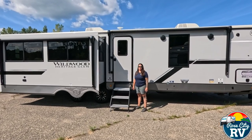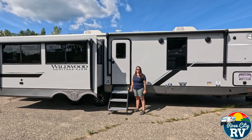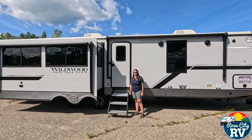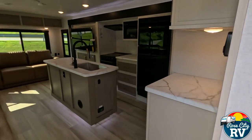Hello everyone, I'm Molly here with Row City RV of Michigan, and today we're going to take a look at the Heritage Glen Wildwood 308RL. Is this the correct model for you? Here are five key specifications to help you decide.